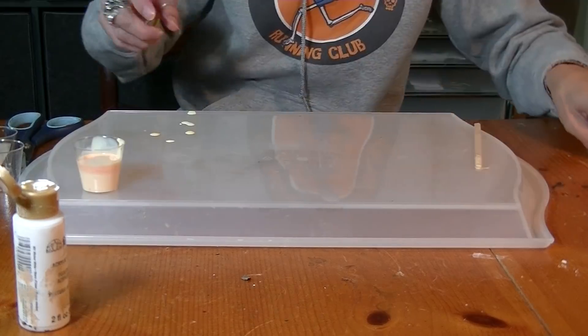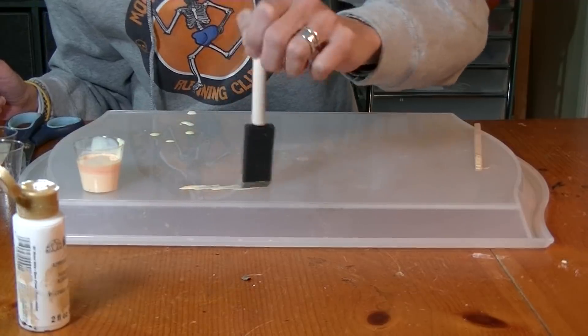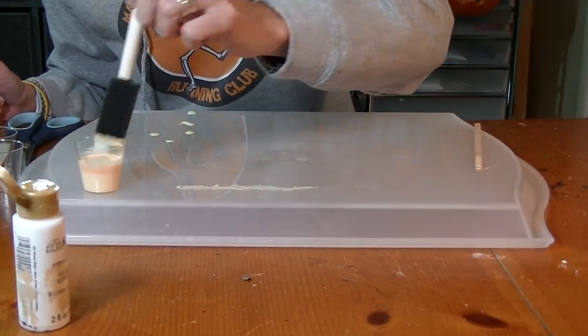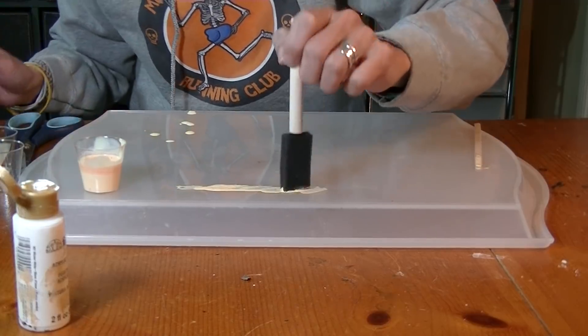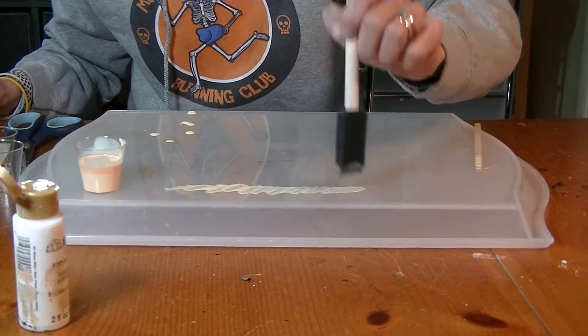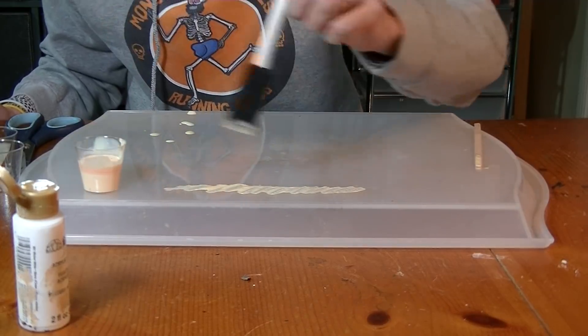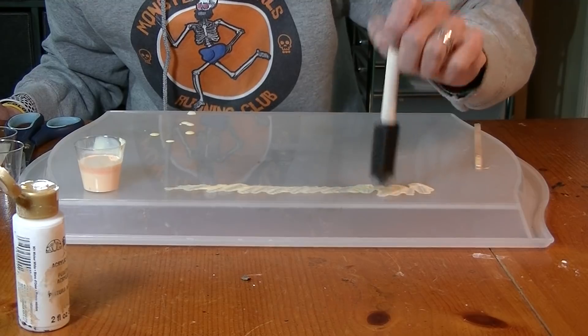These are the regular guts — they're not rotten yet. Once you have it mixed, just take your brush and start making little lines of liquid latex on a smooth surface. I'm using the bottom side of this tray. It doesn't have to be a perfect line; it can be jagged so it looks more stringy and more like guts.